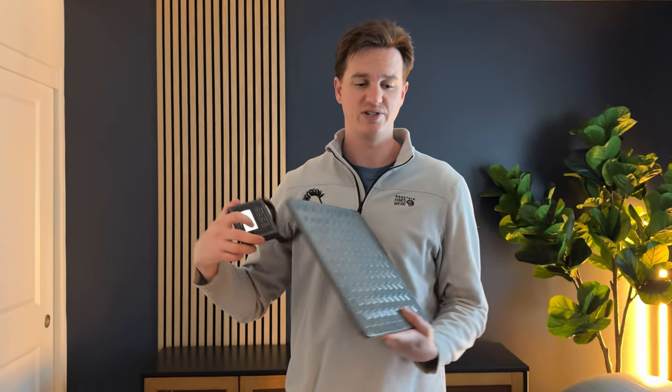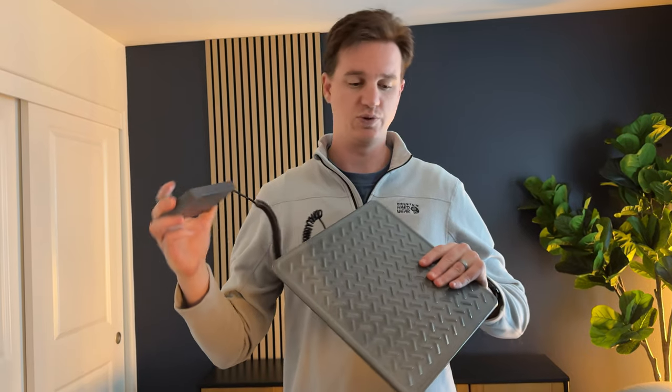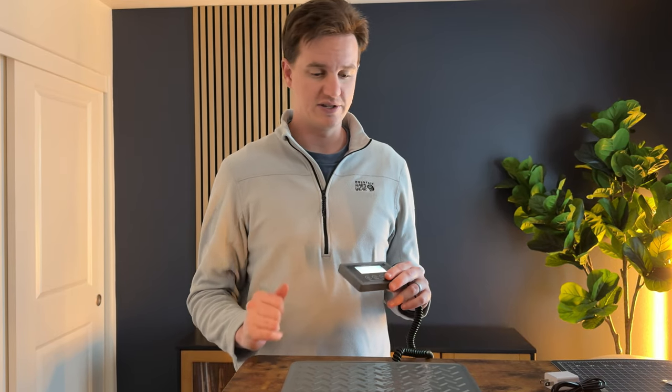So if you're traveling a lot or doing different trips, especially with a family, you might want to invest in a scale like this. Or if you have a dog and you're trying to monitor their weight, it's really handy. Plus, if you're shipping, you already know you need a scale for different shipping stations, so this is a great option for your business.